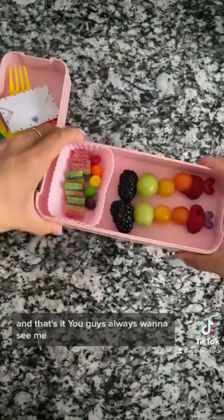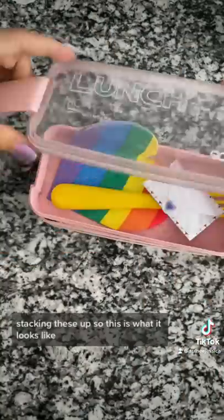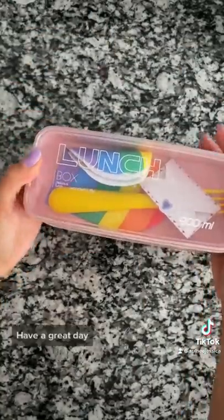And that's it. You guys always want to see me stacking these up, so this is what it looks like. Have a great day! Bye!